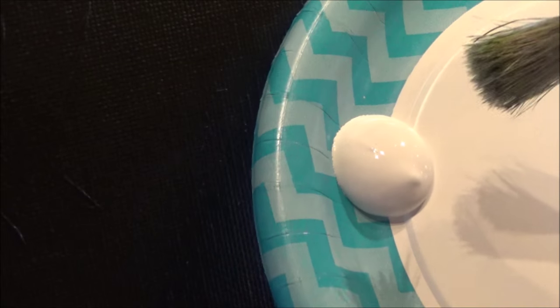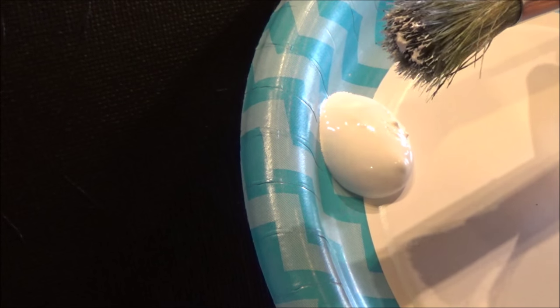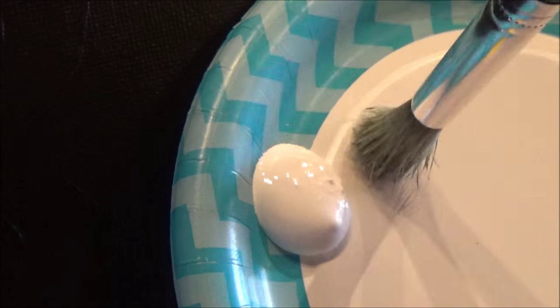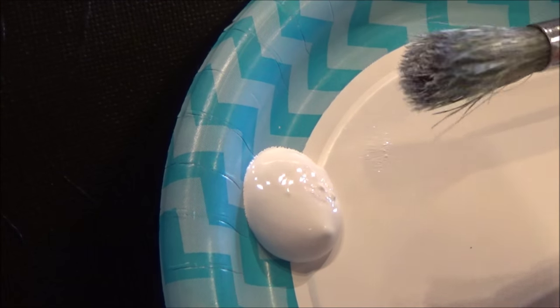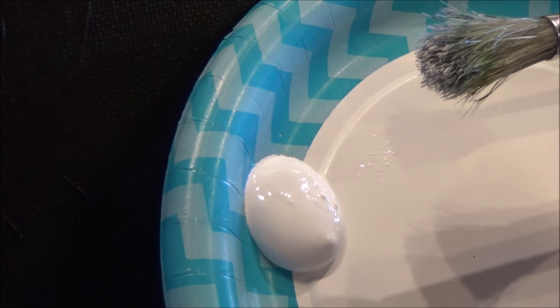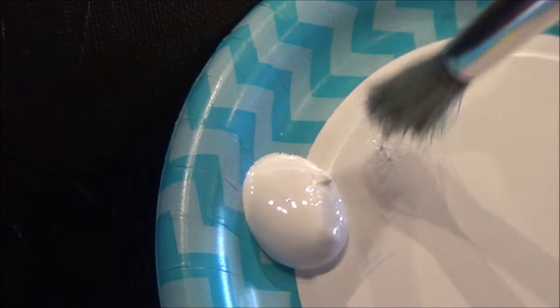I've zoomed in here pretty close to show you exactly how we'll be using the brush. We're going to start in the center color, and that's going to be white. So I'm going to take the brush and just dip a little bit of white — you see how much I have on there? Not a lot. I'm going to stick it off to the side here and tap it around to make sure I don't have too much paint, and that the paint I do have is spread around the end of the brush, not in one clump. So just a teeny bit — tap it around. And I'm going to start right here with this little bit of white.